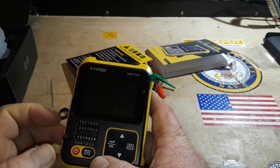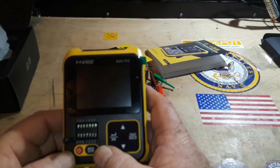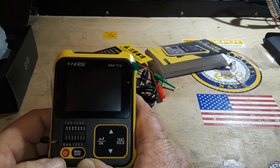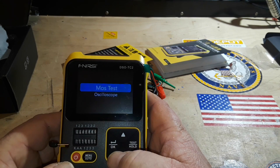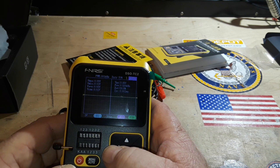We have a ZIF — zero insertion force — socket where you can sit your components in to be tested and then it locks down. Power it up, and we have a choice: either the tester or the oscilloscope.